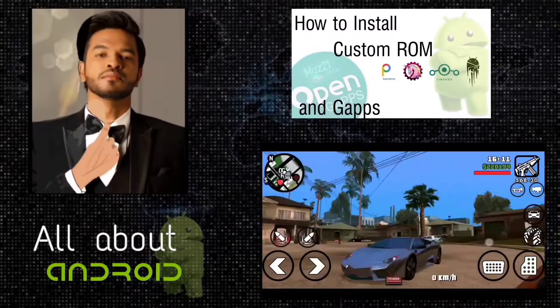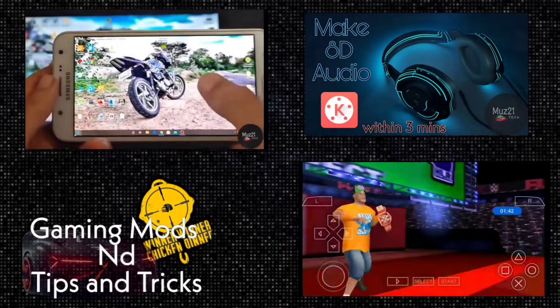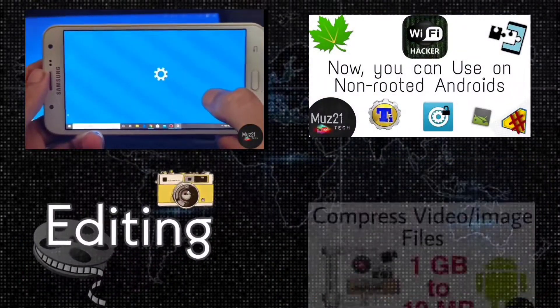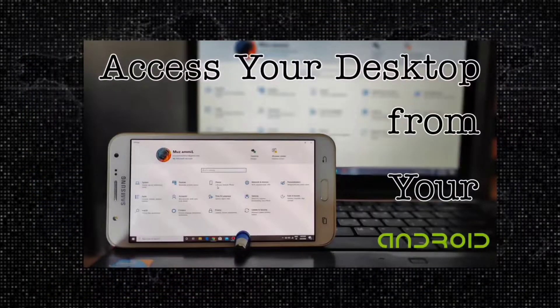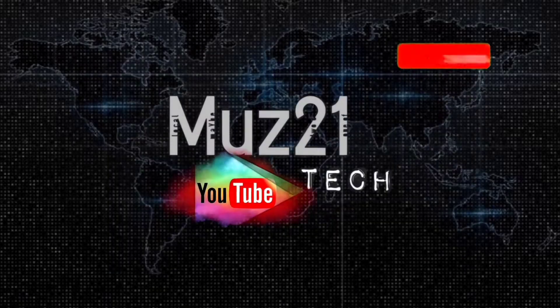So that's all guys. Thanks for watching this video. If you have any doubts, just ask in the comment section. If you want to learn some of the coolest things about your Android, just subscribe to the muz21 tech channel and turn on the bell icon for getting daily updates.